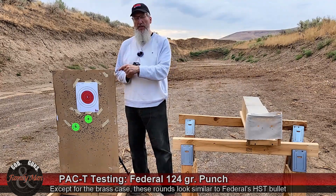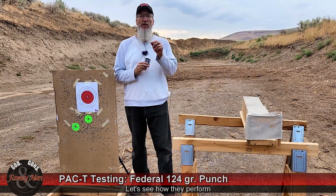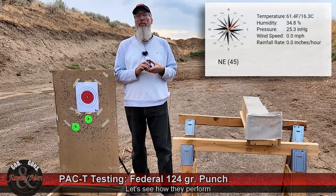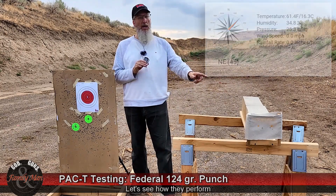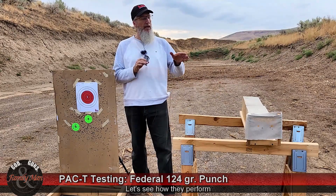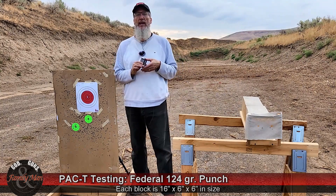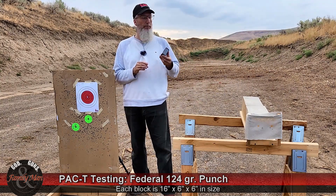Accuracy — in other words the score on that bullseye target — and consistency will come from our lab radar chronograph. We're going to be looking closely at the standard deviation of the muzzle velocities. Then we're going to be doing one round of this same bullet into 20% NATO block clear ballistic gelatin and looking at the terminal ballistic performance of this Federal Punch bullet.